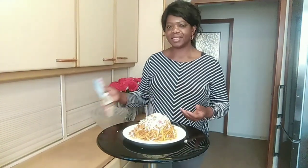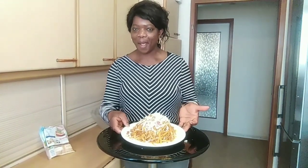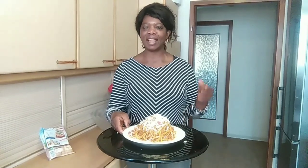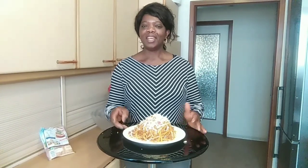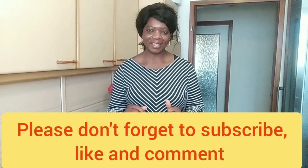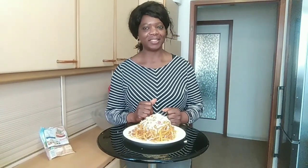Just look at it — how good and delicious it looks! Please make sure you try it and leave your comment below. If you haven't subscribed, kindly subscribe, like, share, and leave your comment below. God bless you. Thank you very much.